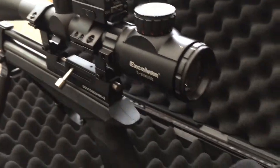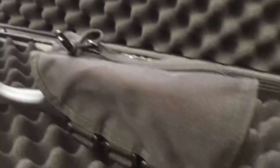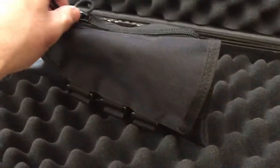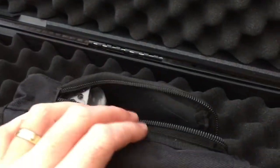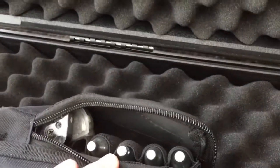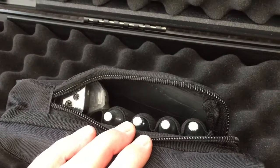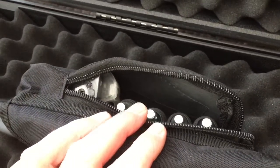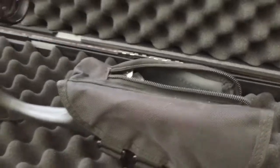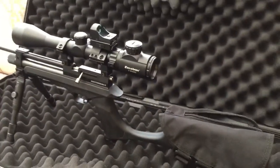That bag is again from eBay, five or six pounds. You can keep your cartridges in there with your gas canisters, your pellets, and your magazines. So far so good.